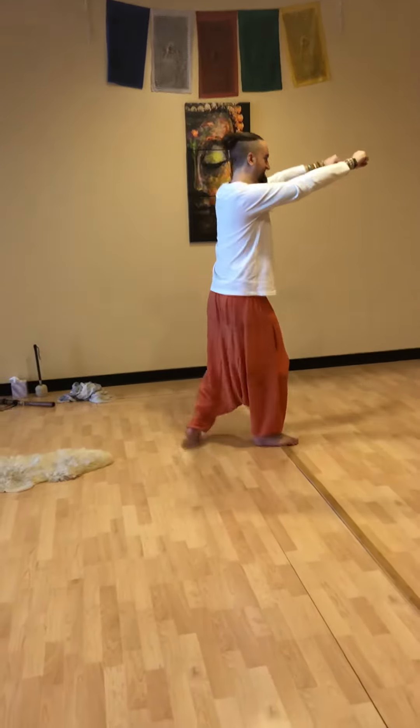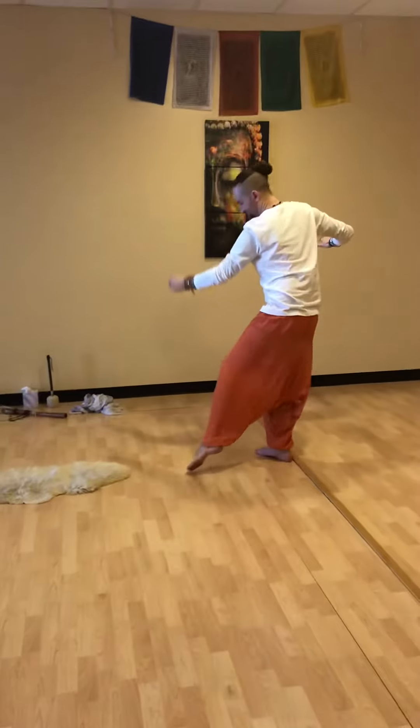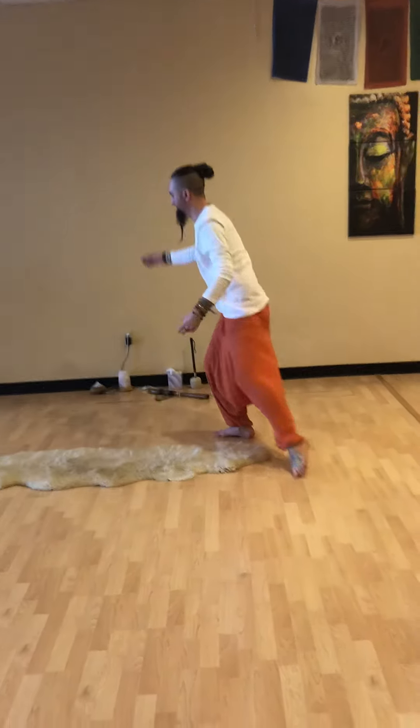Then split and turn. Do Tai Chi toe kick. And then snake creeps down — once, and then again, and then again.